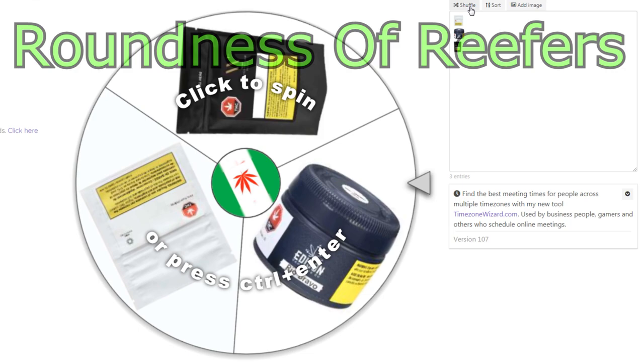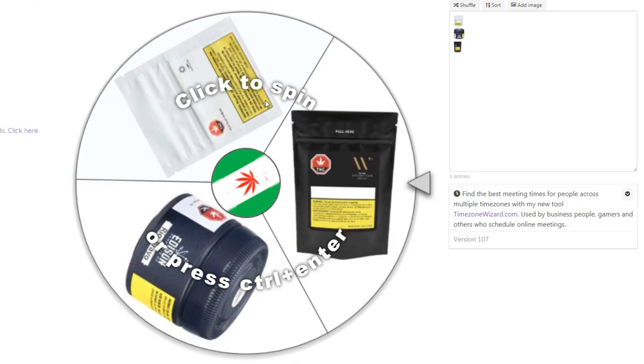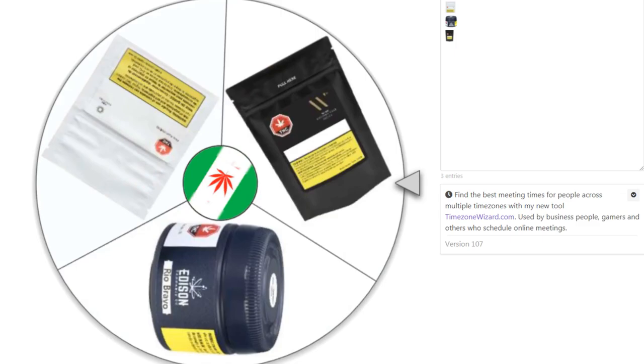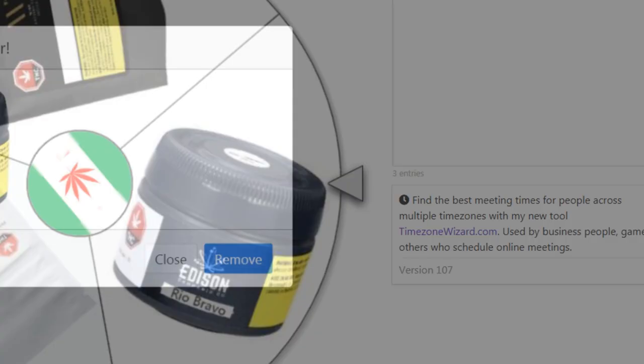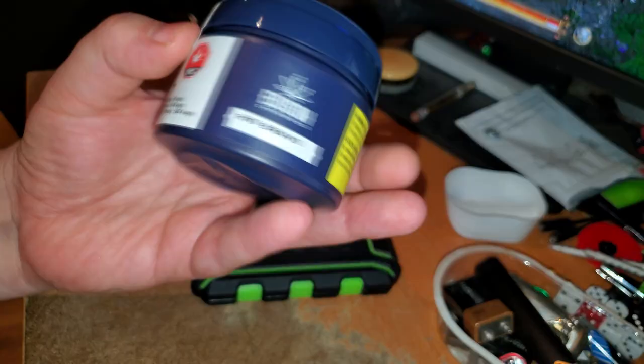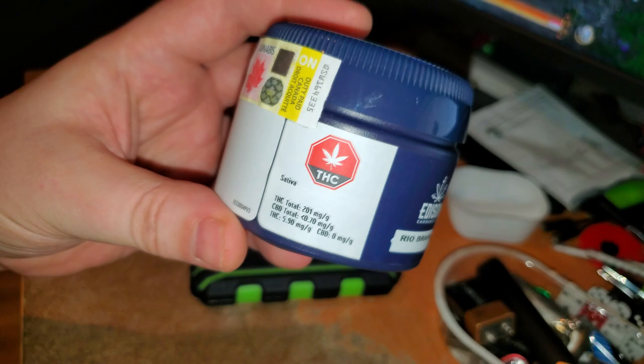We're back again with the Roundness of Reefers. Let's shuffle this around and spin it to see what it picks. It's the Edison Rio Bravo!